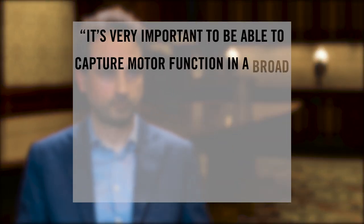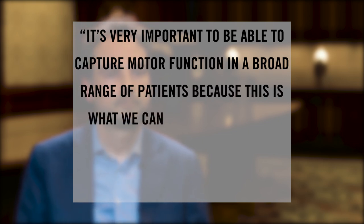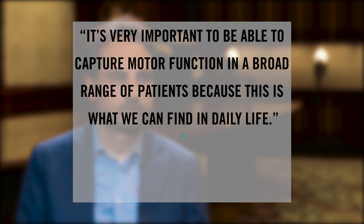It's very important to be able to capture motor function in a broad range of patients because this is what we can find in daily life.